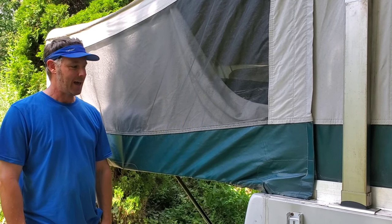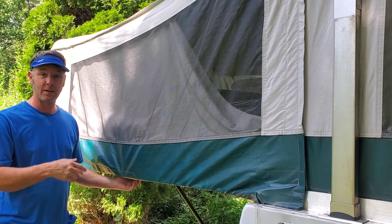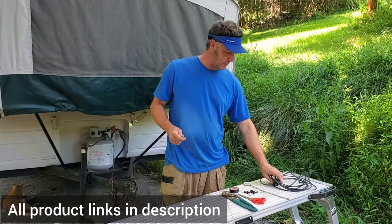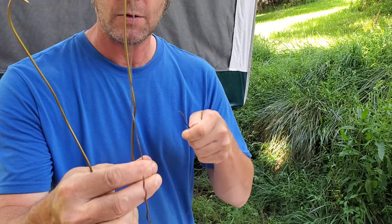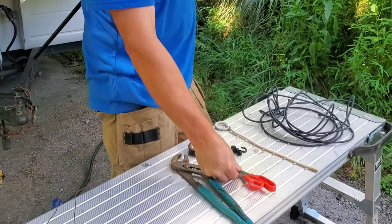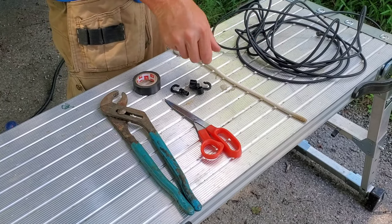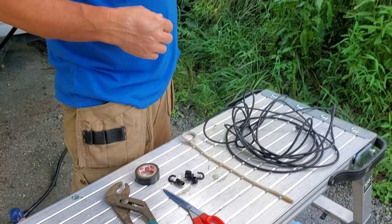Hey guys, it's Mark here from Out-of-Office Camping. We just did a little improvement on our Coleman pop-up camper — replacing the shock cord on the bump-outs. I'm going to show you how to do that. Tools you'll need: some thin wire (coat hanger is actually too thick, so go a couple gauges down), channel locks, scissors or an exacto blade, electrical tape, and the caps that come with the shock cord. Here's an example of the old shock cord we pulled out.